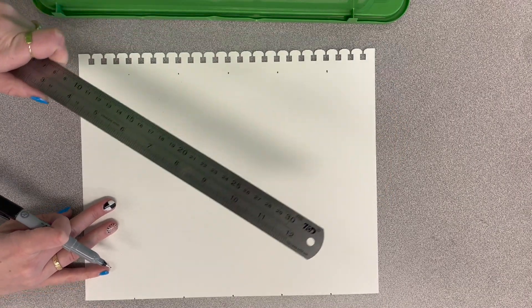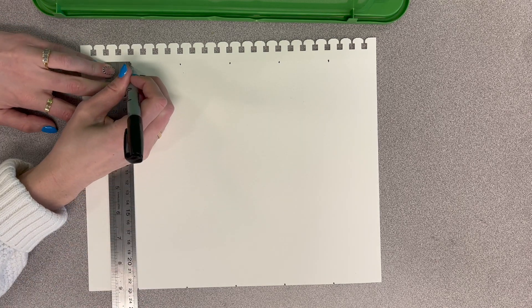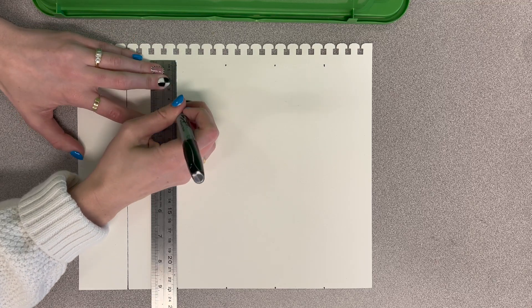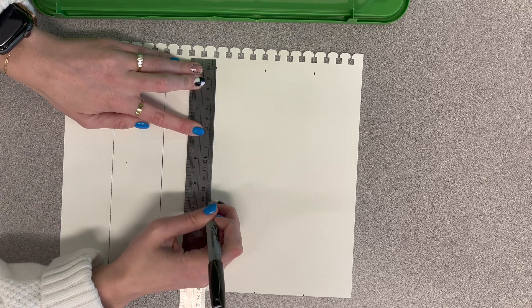What you're going to do is just connect the dots — go from this dot to this dot and draw a straight line. The marker's not very good, but that's okay. So draw a straight line there, and then do this one.